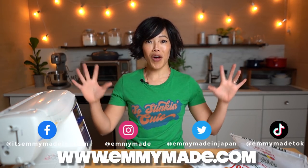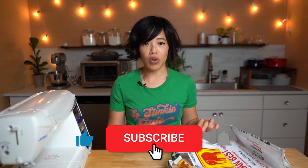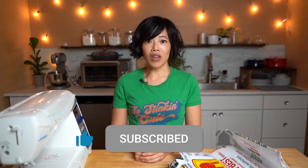Alrighty my lovelies, thanks so much for tuning in. I hope you enjoyed that one and I hope you learned something. Please share this video with your friends, follow me on social media, like this video, subscribe, and check out my website - I will include a tutorial there as well. I shall see you in the next one. Toodaloo, take care, bye!